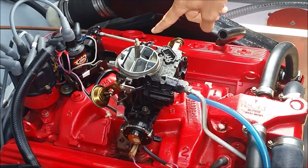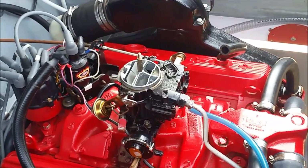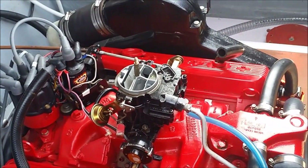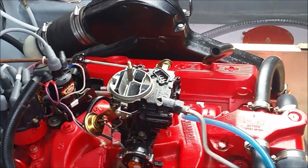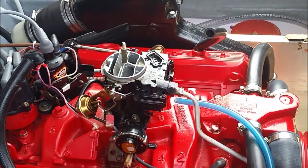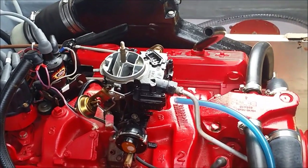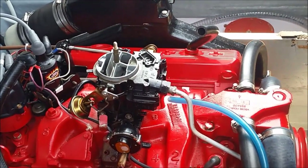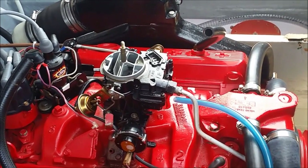You see that it is slowly opening. Okay, now the choke valve, as you can see, is completely open.